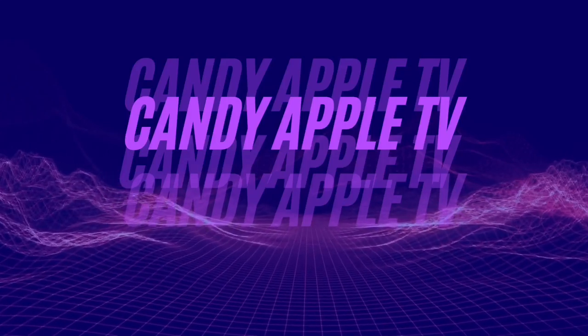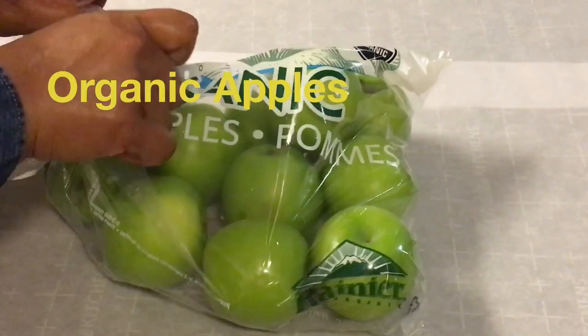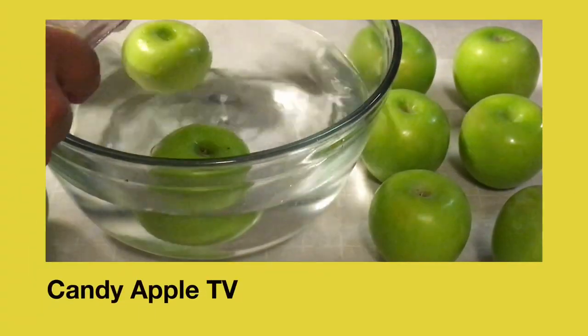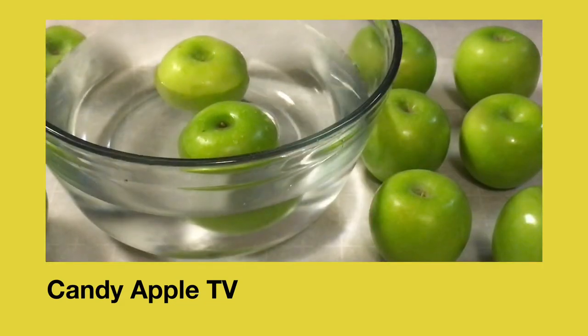This is Candy Apple TV. I am your host and founder DIY Queen Diva. In today's candy apple tutorial I will show and explain if you can skip the candy apple cleaning process using organic apples.